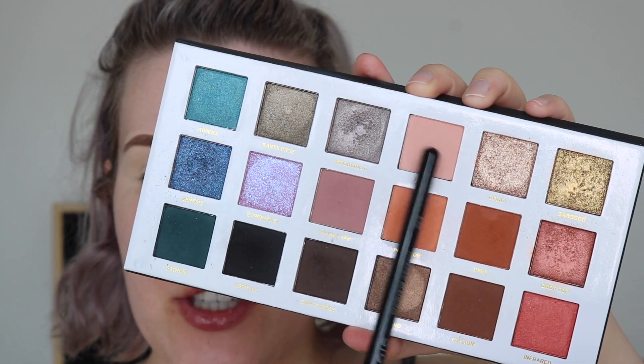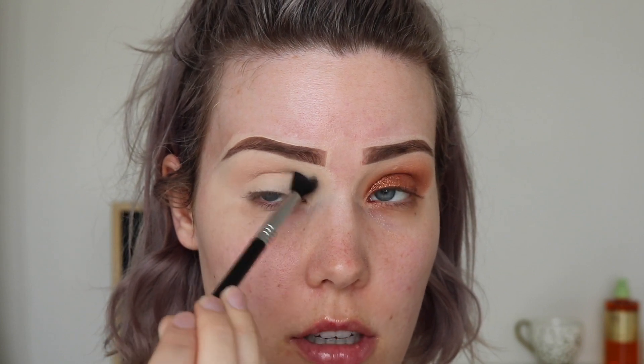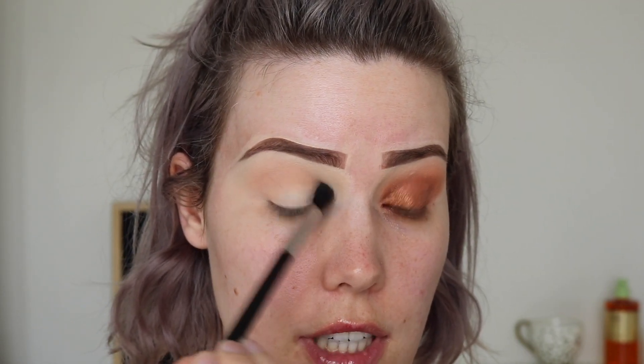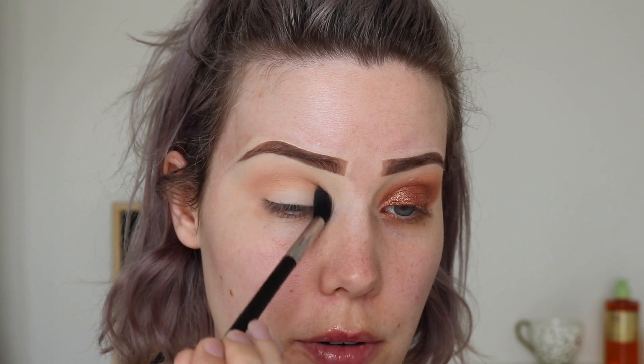So the first thing I'm going to do is dip into this top peachy shade — it's called Solar, it's a matte formula — and I'm just going to get this on a fluffy blending brush. This is a Sigma E40 Tapered Blending, and I'm just going to start buffing that all over my crease and upwards towards my brow bone. I'm not being precise at all. Then I'm going to dip into this peachy shade called Poolside, also a matte formula, and take it on the same brush just a little bit lower, to add a peachy pop to the crease shade we're going to put on top.